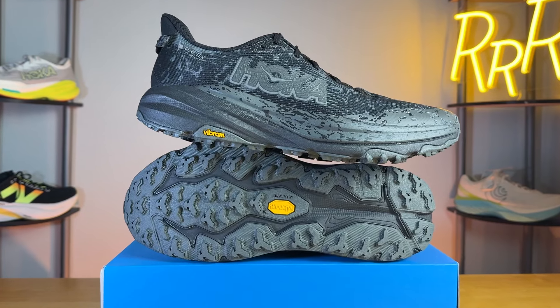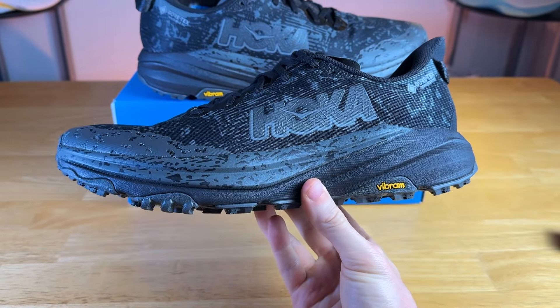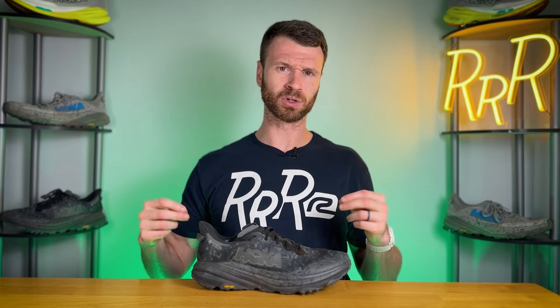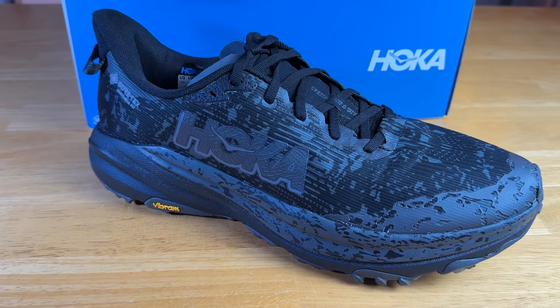The Speedgoat is Hoka's do-it-all trail running shoe — it does a little bit of everything. It's also a great hiking option if you don't want to go to a full-on hiking boot, as a trail runner like the Speedgoat is going to be much lighter and more nimble. It's a good all-around outdoor shoe, and if you want a waterproof option, that's where this GTX or Gore-Tex edition comes in.